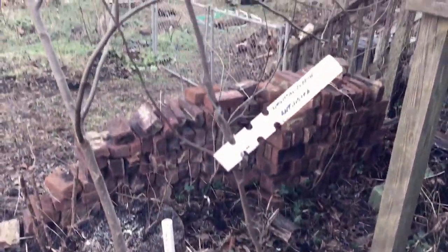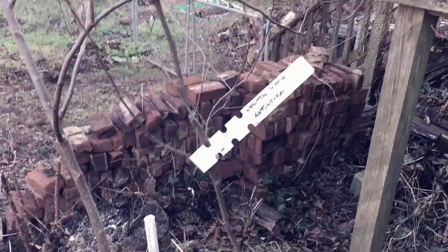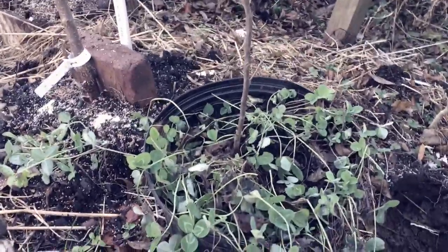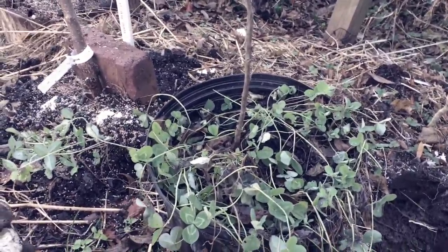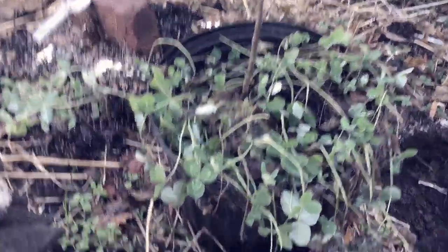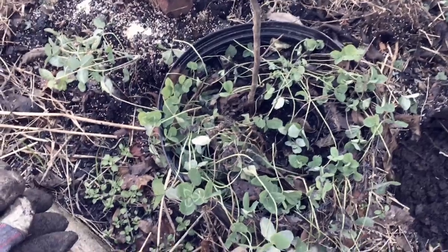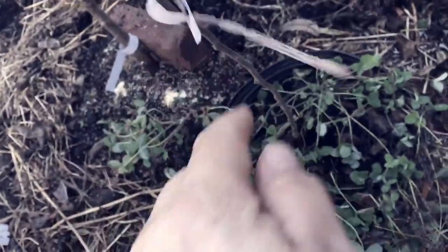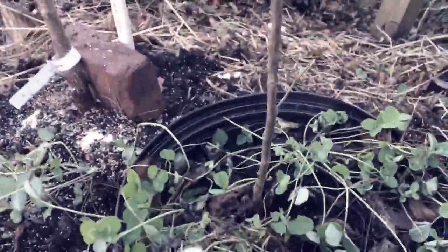This is the hole where this tree is going. This tree is a Yellow Newton Pippin, also known as an Albemarle Pippin, grafted onto Antonovka — I did this myself. We got the rootstock back in February or March from Burnt Ridge Nursery out on the west coast, and I did the actual graft on April 24th of this year.